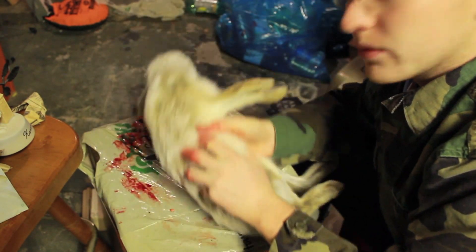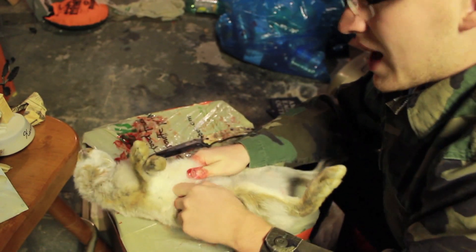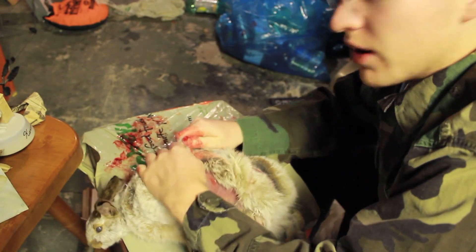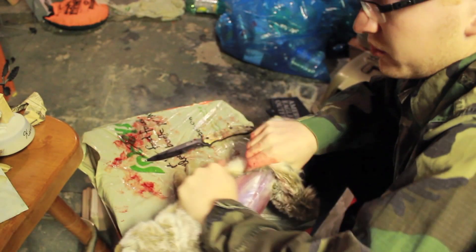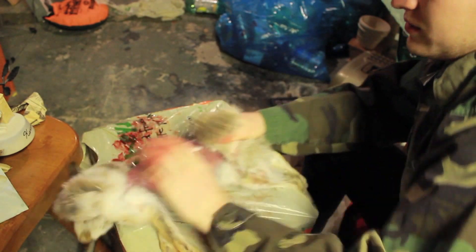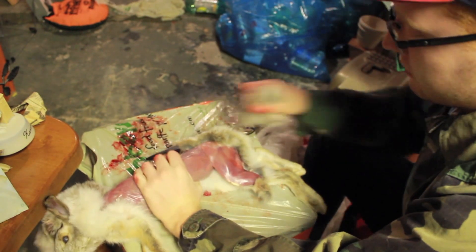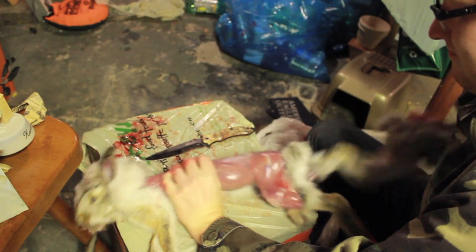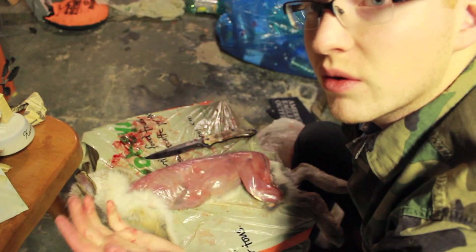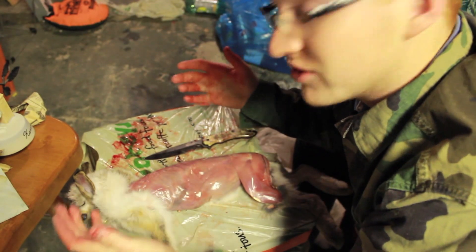Basically all you have to do is put him on his back, open up the fur, and the fur just peels right off. It comes off like a jacket almost. You just give her a couple of yanks all the way around. The fur comes right off. As you can see, you can take the fur off of this thing in a matter of seconds.